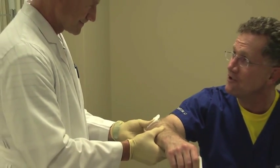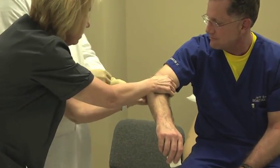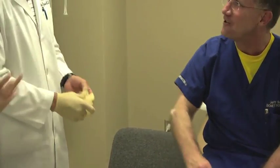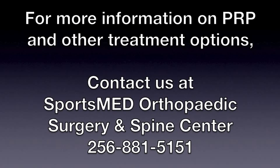Once we have it injected, we'll massage it in, place a band-aid over the area, and the patient's ready to leave. For more information on PRP and other treatment options, contact us at SportsMed Orthopedic Surgery and Spine Center.